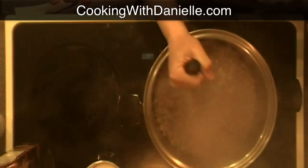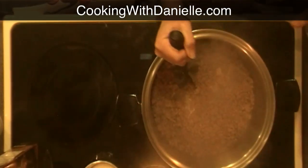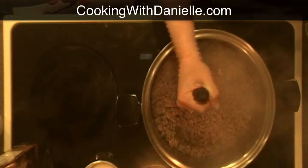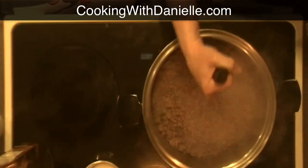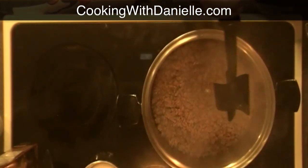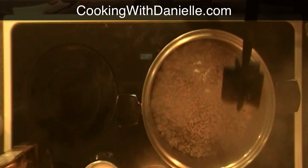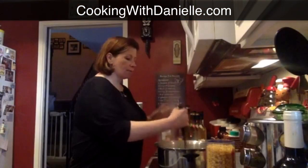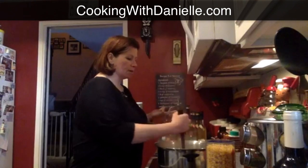Before I started, I browned about a pound of extra lean ground beef. I'm using a tool called the Mix and Chop, which you can buy through Pampered Chef — it's on my website. It's great because it actually breaks up all of the hamburger and makes it very crumbled.